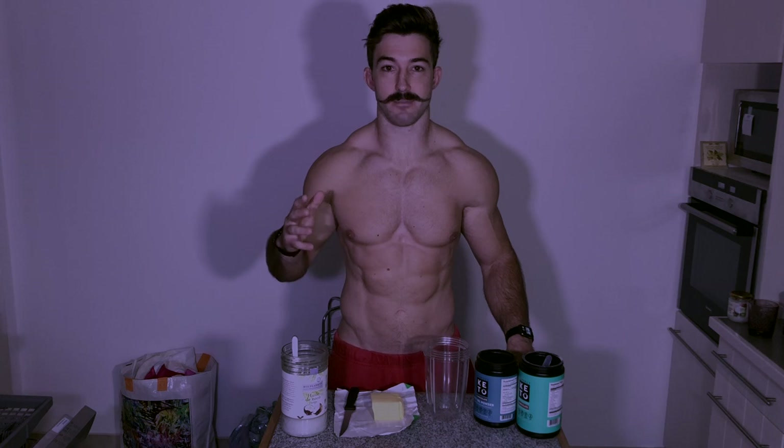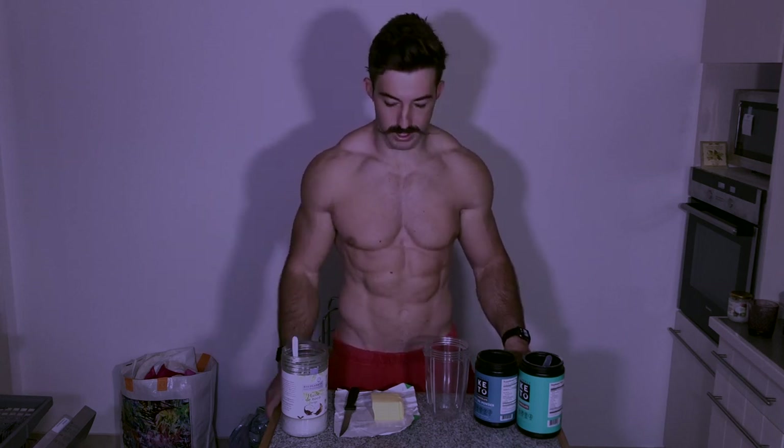Welcome to this video where I'm just going to give you a quick rundown around my bulletproof coffee and how I make it every single morning.